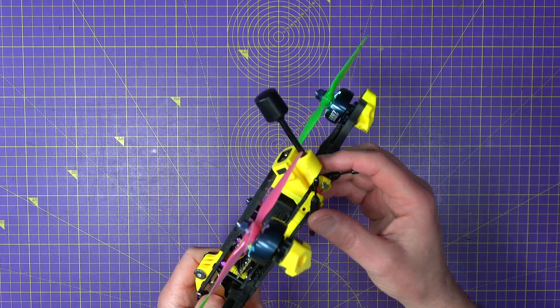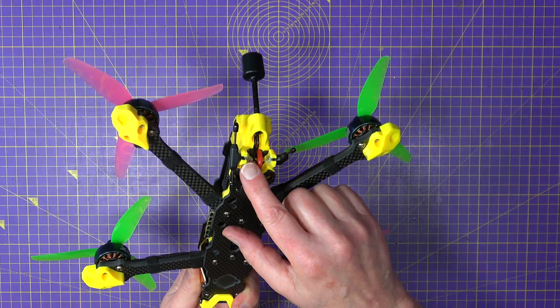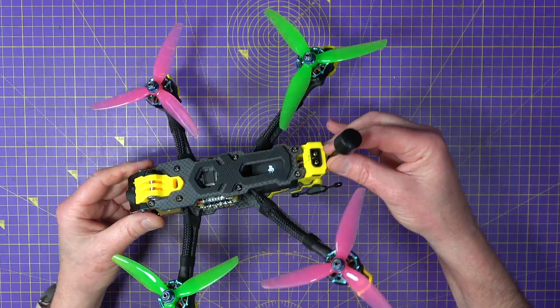I've got an ExpressLRS RadioMaster RP3 diversity receiver in there, and as you can see I've got these diversity antennas mounted at 90 degrees. You can use those mounting holes — I've just hot glued those in to stop them twiddling around. The O3 air unit antenna fits up through the back very nicely.